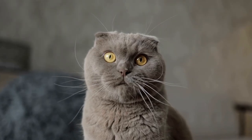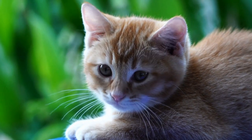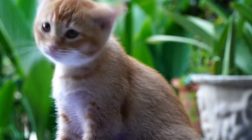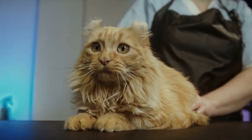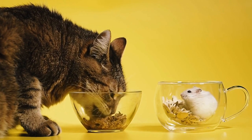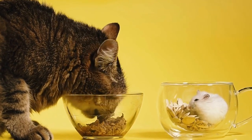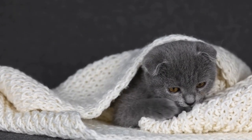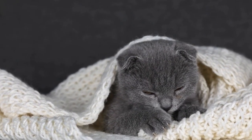Nine: Feather Wand Interactions. A feather wand is an excellent DIY toy that promotes interactive play and bonding with your cat. Attach feathers or ribbons to a stick using a string or adhesive. Wave the wand in front of your cat, mimicking the movement of prey. Your cat will enjoy chasing and pouncing on the feathers while you have the opportunity to engage and play with them.